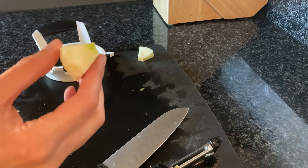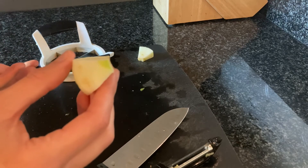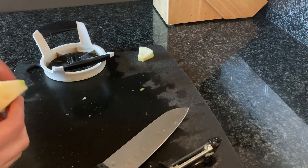One thing I want to say is the peel contains a lot of the fiber in apples, so that's something to keep in mind — when you make applesauce and you take the peel off, you're losing a lot of that fiber content. Just something to keep in mind.